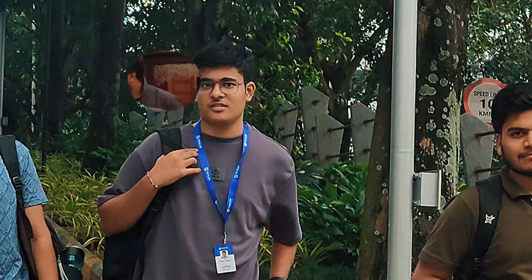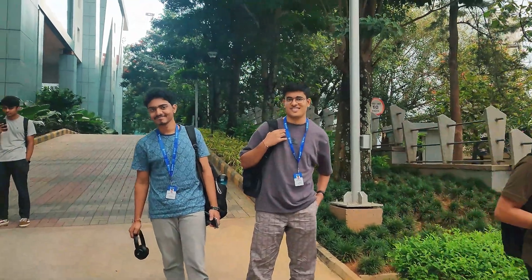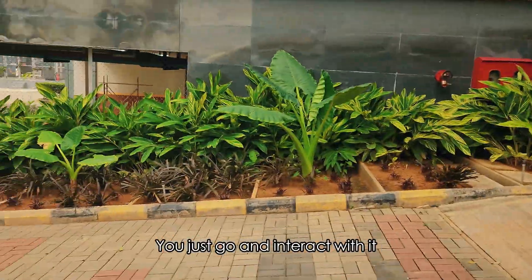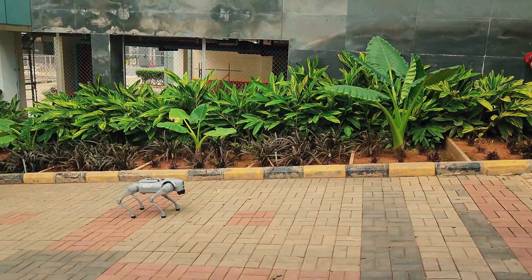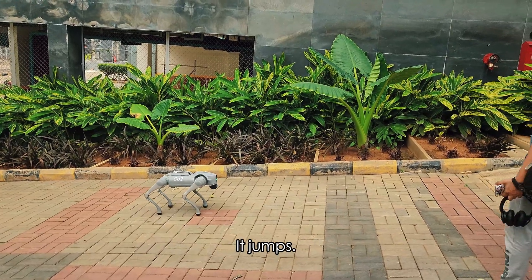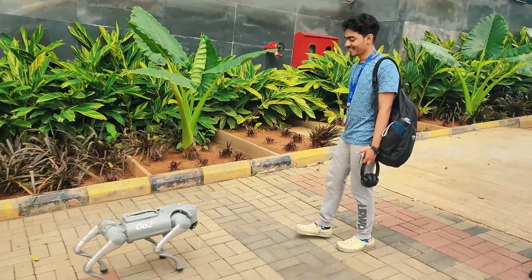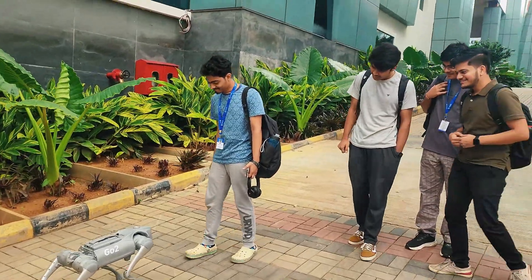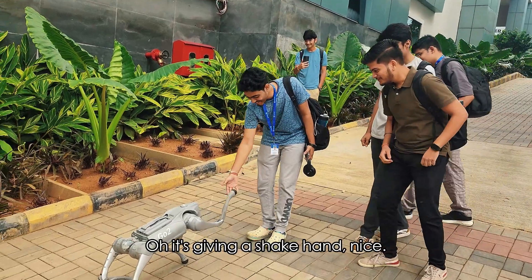Just want to try the dog. Hey, what are you talking about? Are you scared? You just want to go and interact with it. Let's go — make sure to be safe. It jumps, it gives a shake hand also. Go, pet it! Oh, it's giving a shake hand. Nice, nice!